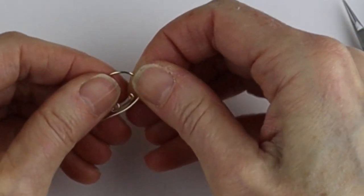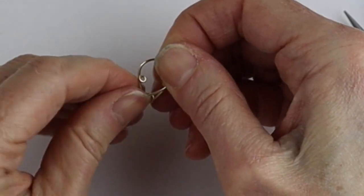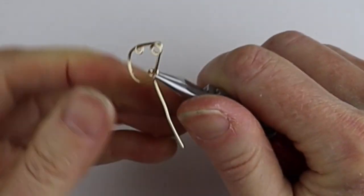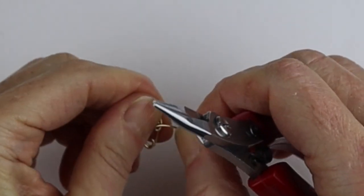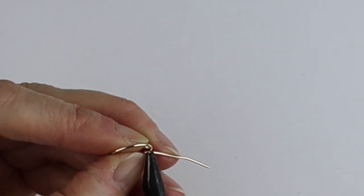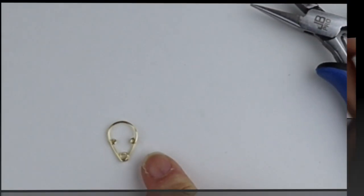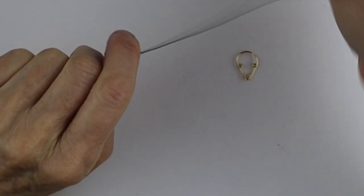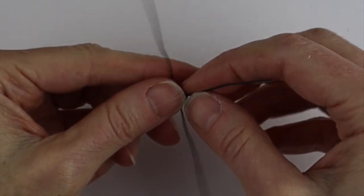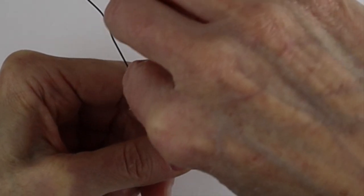Bend this around to make a big alien head. You could get a round form if you want an easier curve. When you're happy with the shape — it might be a little big for a ring but that's okay — make another loop on the other side to line up with the first one, just big enough for a 24 gauge wire to fit through, then trim it flush.